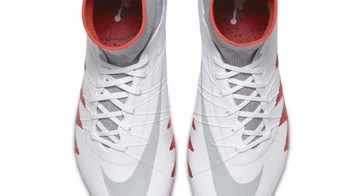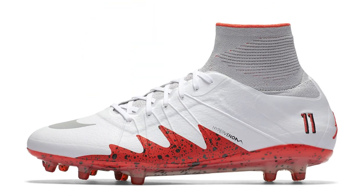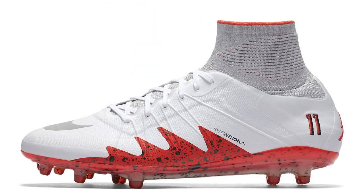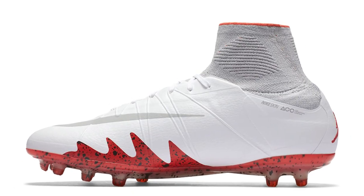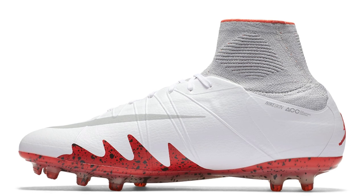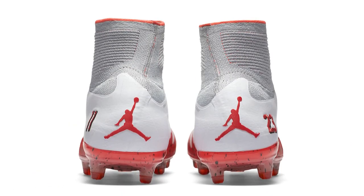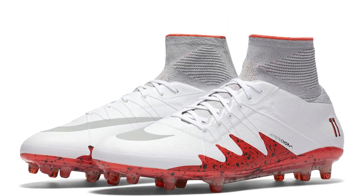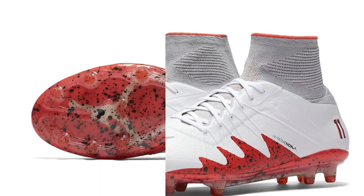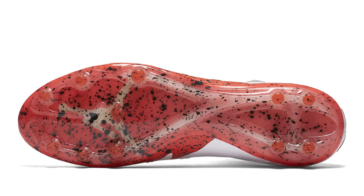Neymar was back with his white version of the Neymar Jordans. This time we saw the number 11 on the side, as he was to wear these at Barcelona — his club jersey number. It had a very similar upper to the black version with that sharp graphic on the side. The Jumpman logo on the heel with the 23 for Jordan, a gray dynamic fit collar, white mane upper, gray Nike swooshes, and a red concrete-style sole plate. Again the Jumpman logo and splatter looked great.